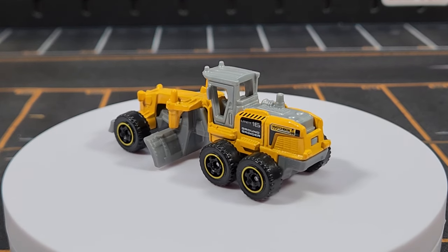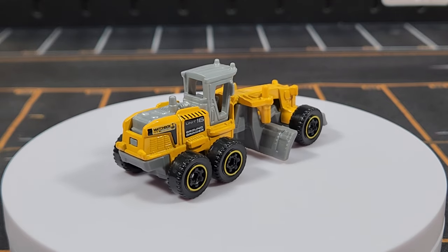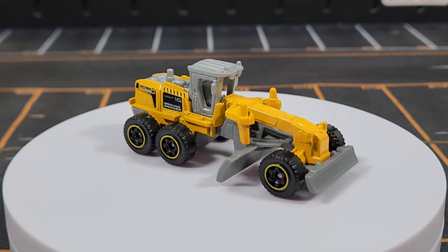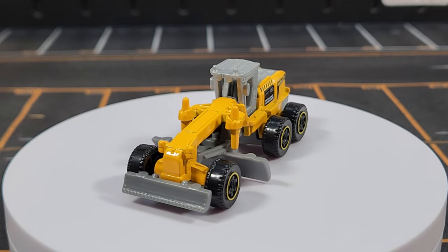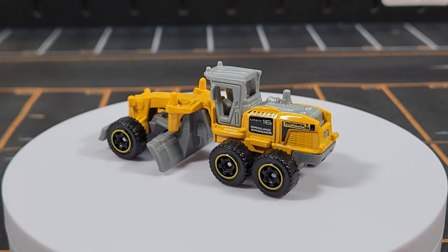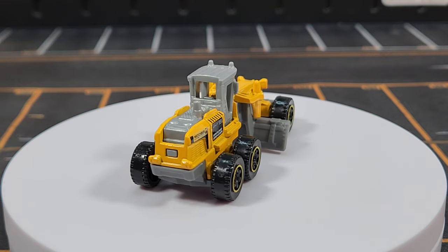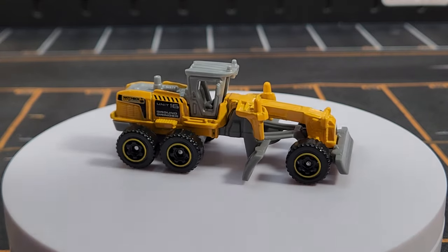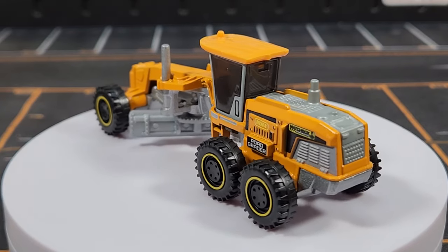Unit number sixteen is the Ground Grinder — it says so on the side. Interestingly, we also got one in the Real Working Rigs line with the correct deco. You have to have a road scraper as part of your construction crew. Matchbox only makes one crane currently and that's in the Real Working Rig line. The blades don't touch the ground on this one, but if you were playing in the dirt you could make it work.